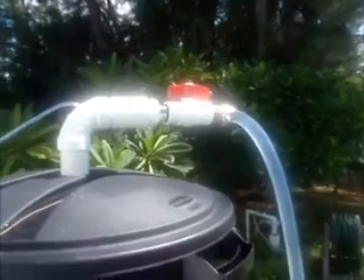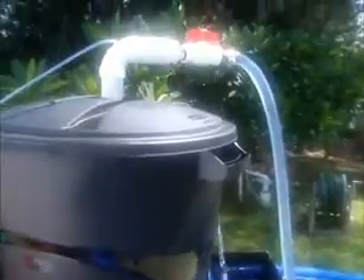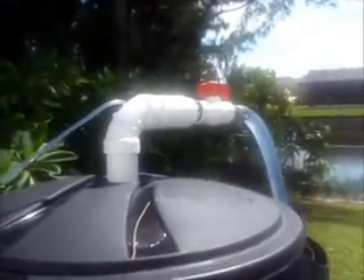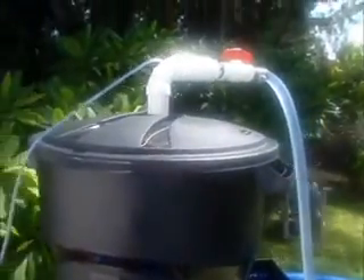You can see the valve up here — I can regulate the flow into the filter. Right now the 1,200-gallon-per-hour pump is running flat out and seems to be doing a good job, so I'm not going to mess with it. There's also a small vinyl tube leading into the filter from an inexpensive air pump with an air stone dropped to the bottom to add oxygen and assist the growth of the biological media.